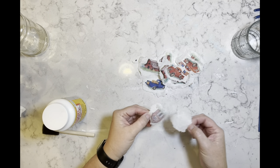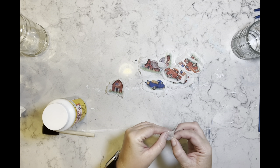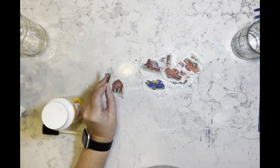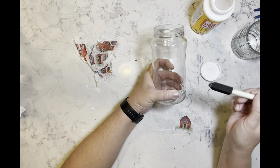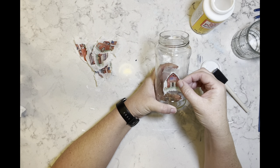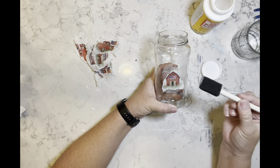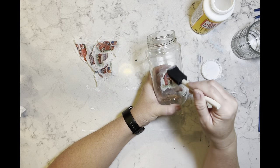Once they're all separated, I am going to separate the back part of the napkin from the front part. Now I'm taking some Mod Podge and I'm just going to Mod Podge a few of these images all around this glass jar.